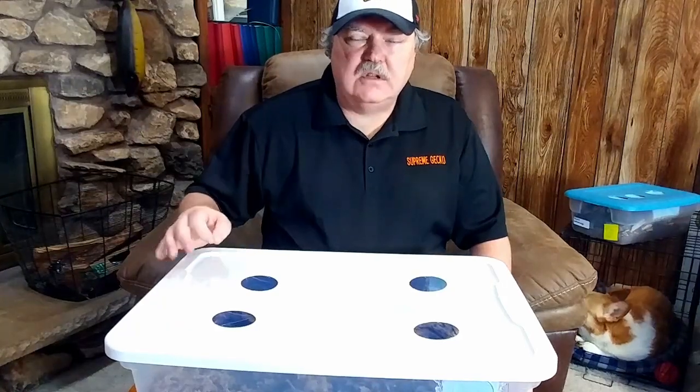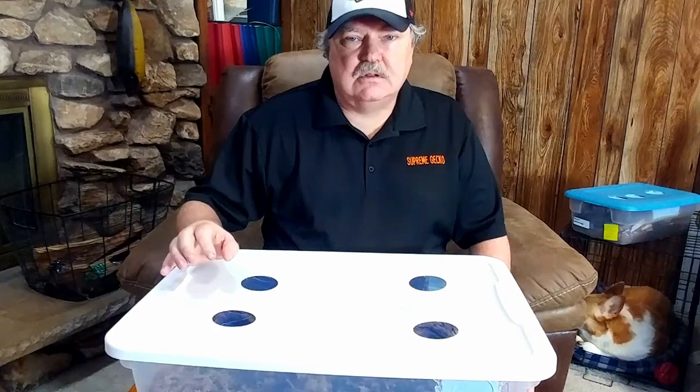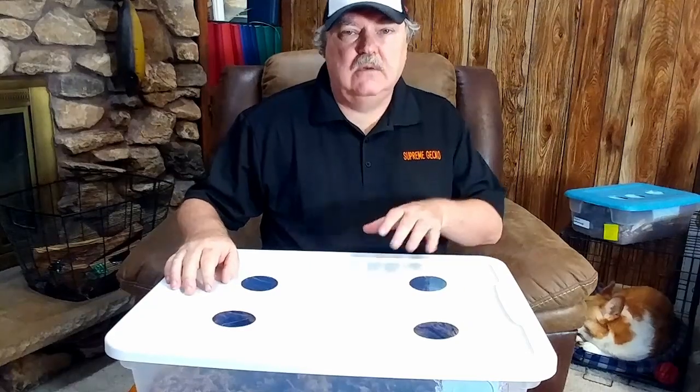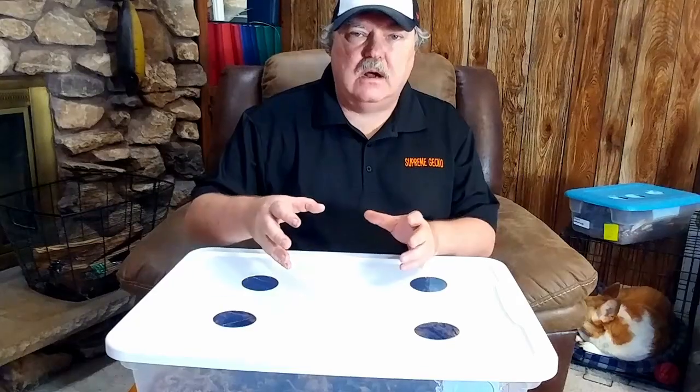Hello isopod fans, and welcome again to the isopod vlog. In a video I did earlier we talked about setting up a new isopod enclosure. I want to focus on one point specifically today, and that's the contents of the enclosure. We've talked about substrate, leaves, a moist spot, and a dry spot in the enclosure. But today we're going to talk about the wood.